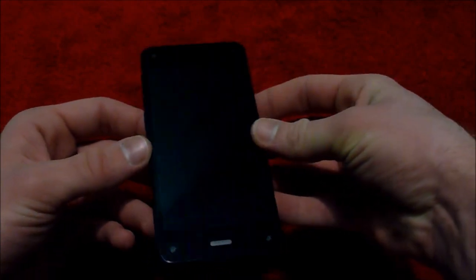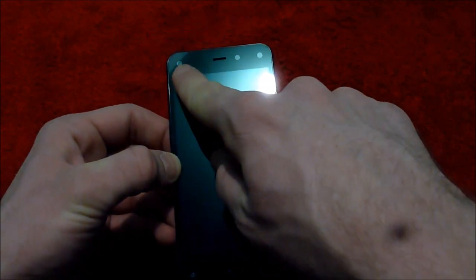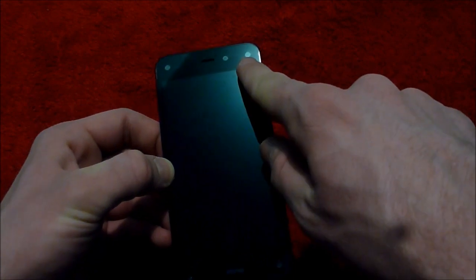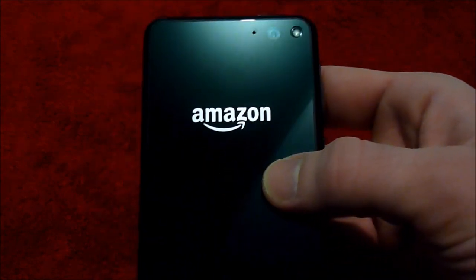If you are concerned about cameras on phones, this is not the phone for you. As you can see: camera, camera, camera, camera, camera, and camera. So yes, there are a lot of cameras on this phone and I'll show you in a minute what that's for.